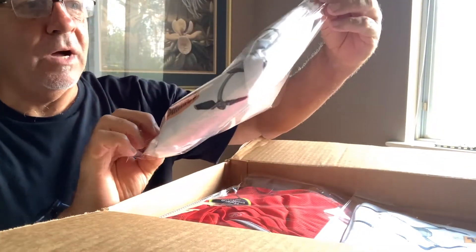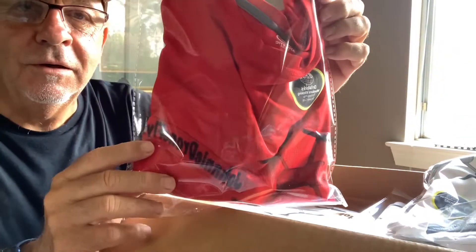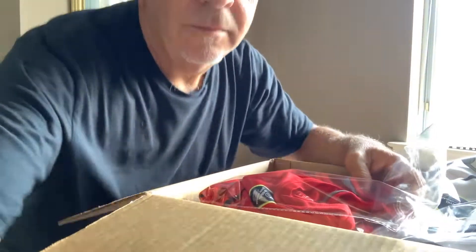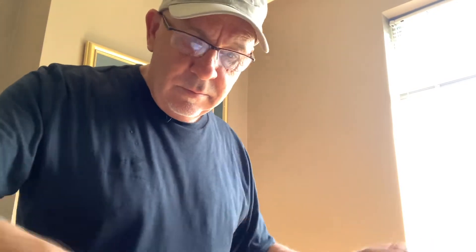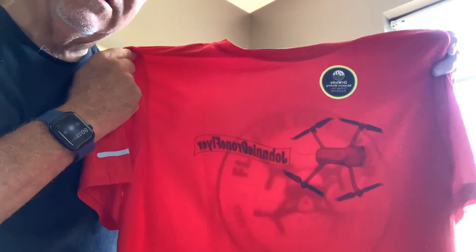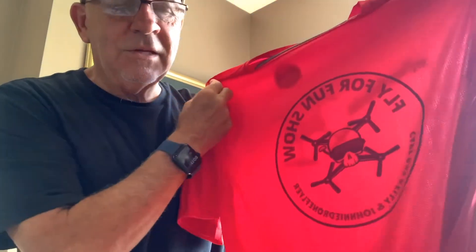Oh my god guys, look how these things are packaged — wow, this is amazing Robbie! This is a red one I had made for my granddaughter Bailey because I didn't get any mediums. Oh my god, let me open this thing up. I don't want to cut it, it's so pretty. Wow, look at that — that is absolutely gorgeous. It's kind of transparent, and we did our logo on the back of the Flash of Fun Show. This knocked me off my feet guys.